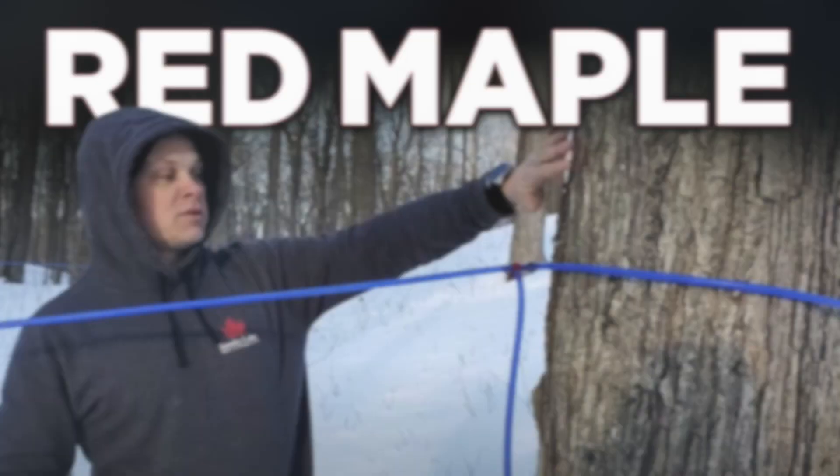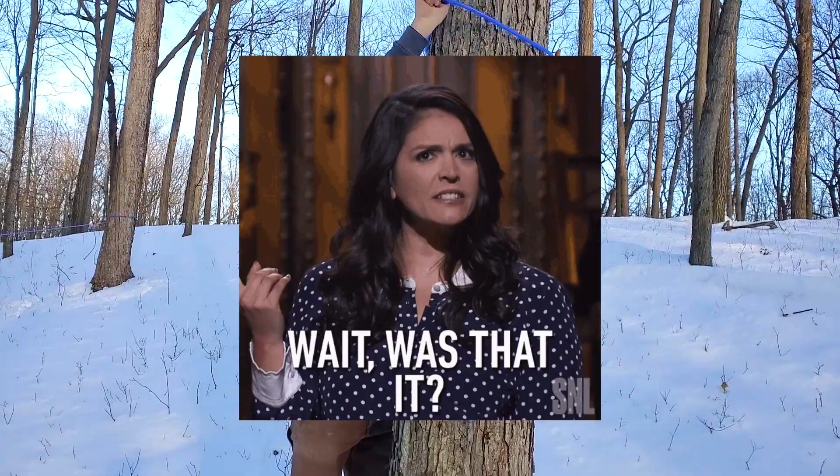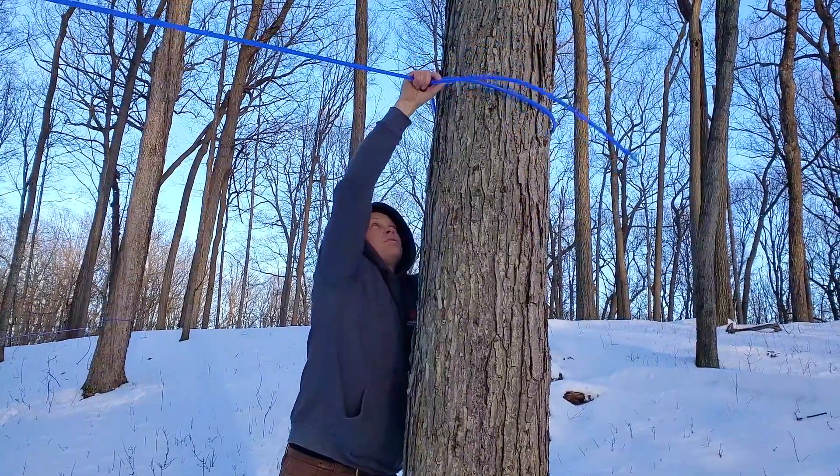So that brings up the question of red maples — do you tap them? Yes, I do. We don't have a lot of red maples in our woods, but when they're accessible I tap them.